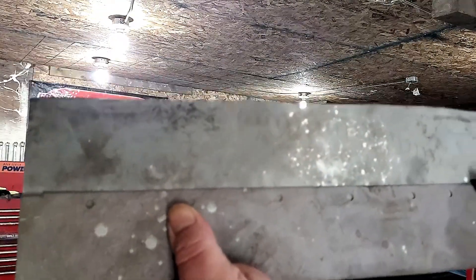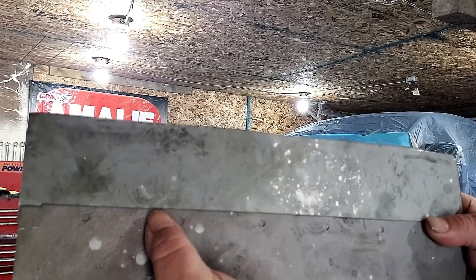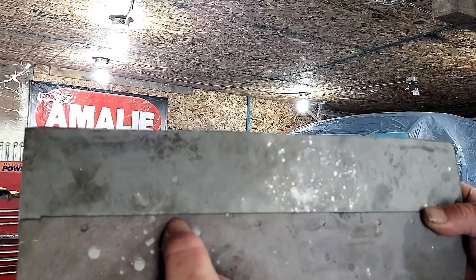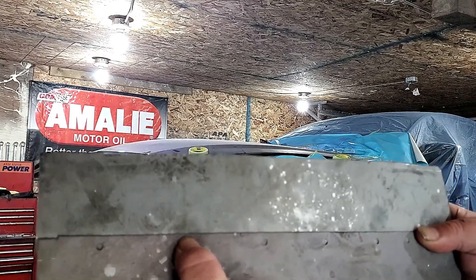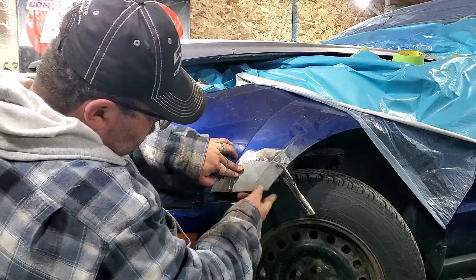It also allows for spot welds, which if you have an area that you don't want to put a pile of heat in, is a good technique as well. Not everything has to be solid welded. Have that fitting knife there — so get it welded up.